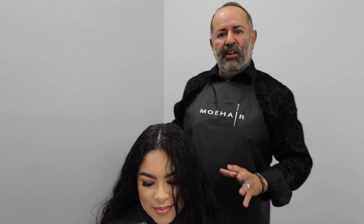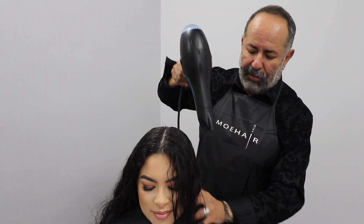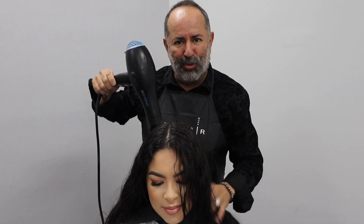So now I'm going to be ready to blow dry Cindy's hair. I'm going to be using my blow dryer in the down position, and I'm going to basically be raking the hair to get it 100% dry, and then we'll section in four and start with the product.